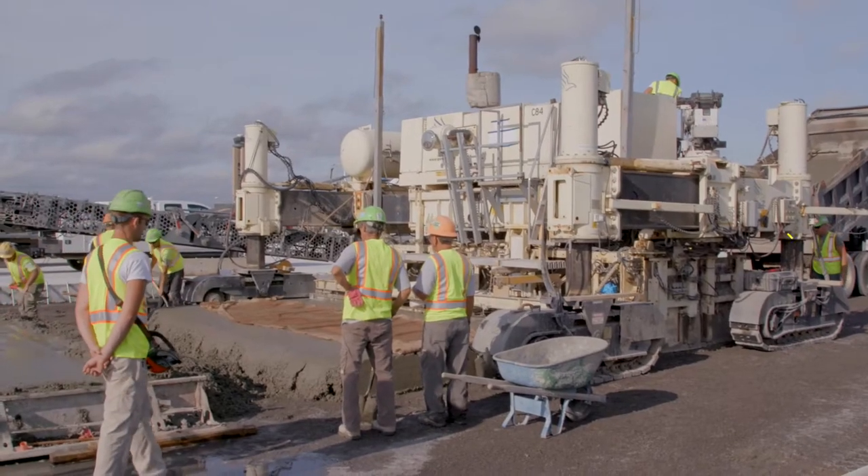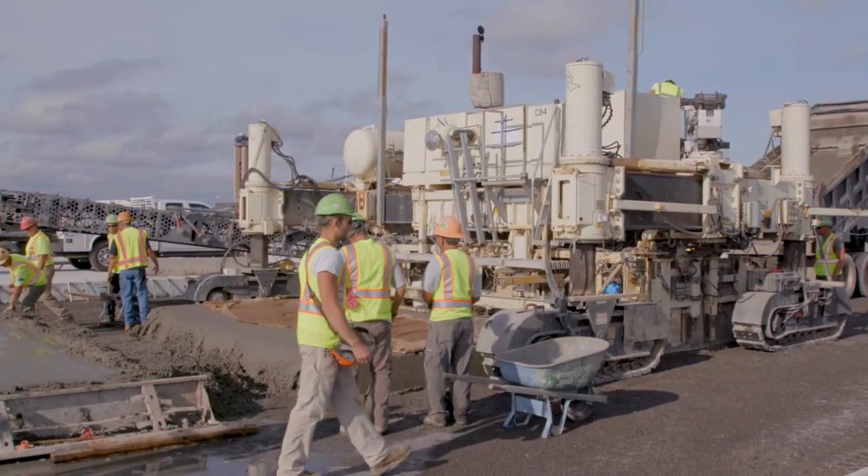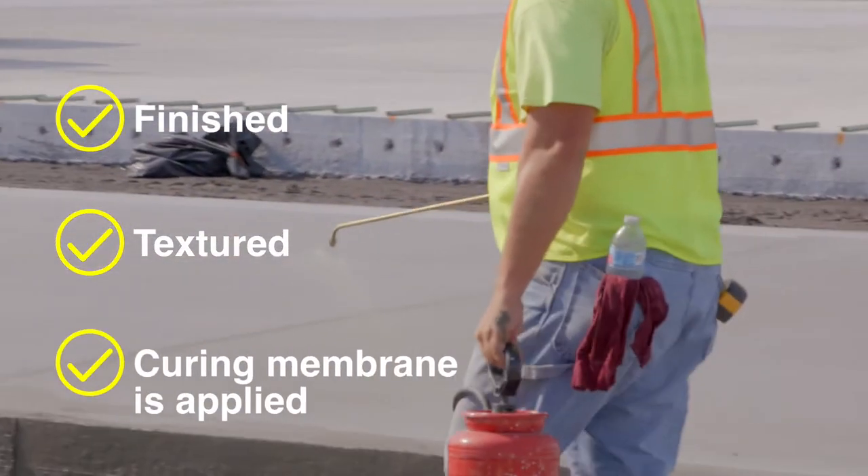The paver passes over the concrete where it is formed and settled in place as the form moves ahead. It is then finished, textured, and a curing membrane is applied.